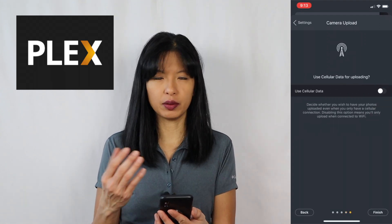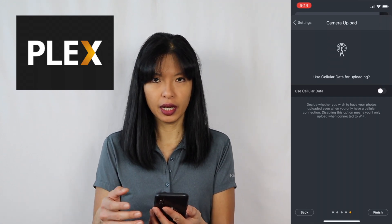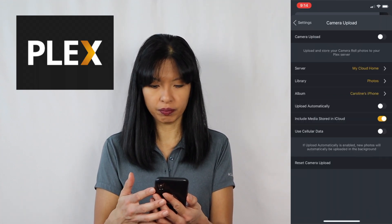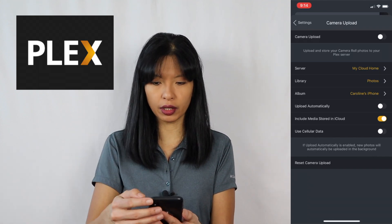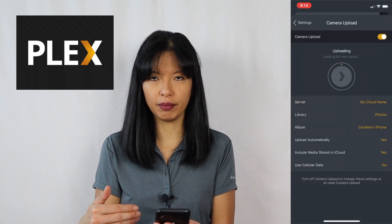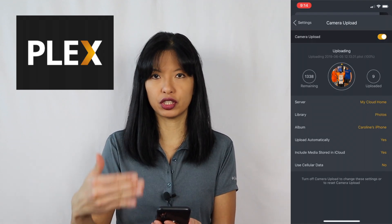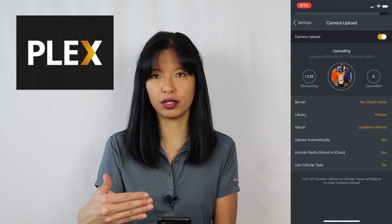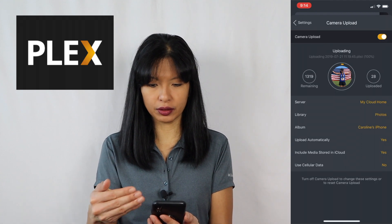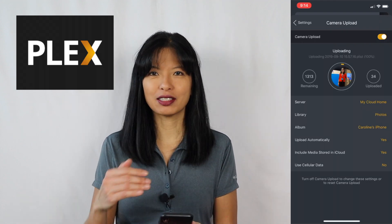Then I can choose to use cellular data or not. Depending on how much data you have, most people will choose no, which is the default. If you want to enable cellular data, you would toggle it on — I'm going to toggle it back to off. I'm going to hit Finish. And then to get it to work, I would toggle the camera upload to on. Now it's going to automatically go through and upload all the photos I already have on my phone, and then as I have new photos, it should automatically upload those into my My Cloud Home onto my Plex server. And there it goes — it's uploading my photos right now.